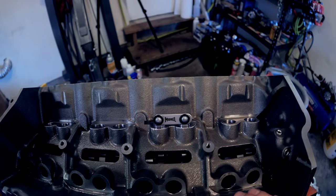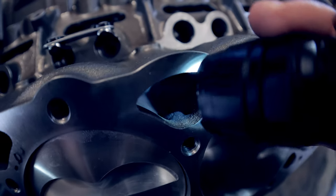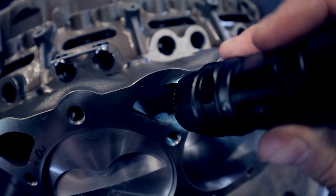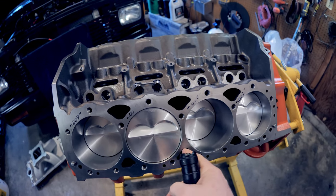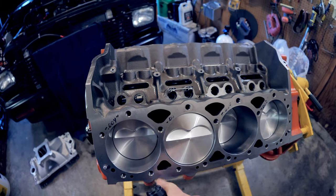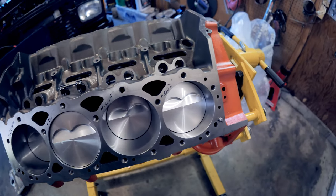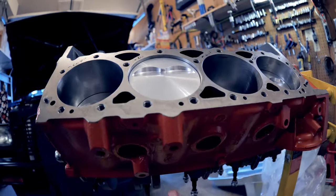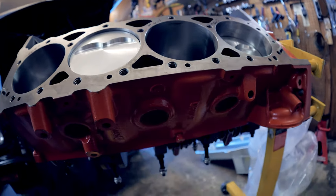Looking down in the cylinder area, this is actually a siamese cylinder wall configuration, which means no coolant goes between the cylinders. But the Dart block doesn't have steam holes like the old 400 small block Chevys. What they did instead for cooling: they have humps all around here — extra water passages around your cylinders to help keep the block cool.